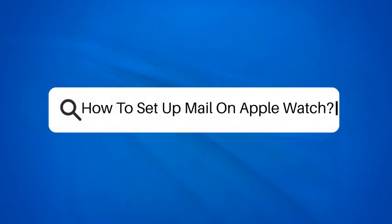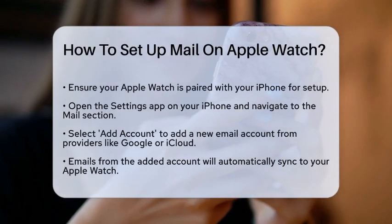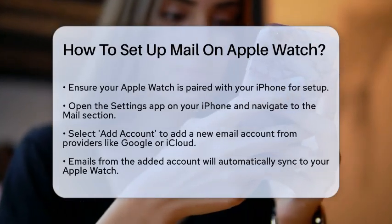How to set up mail on Apple Watch. If you're wondering how to set up mail on your Apple Watch, you're in the right place. Let's go through the steps to get your emails right on your wrist.